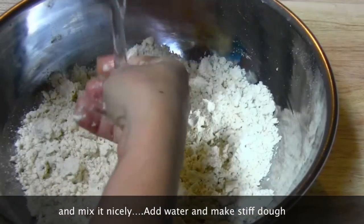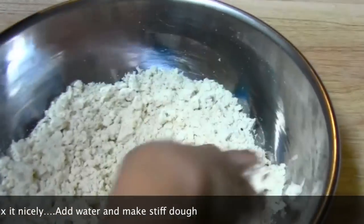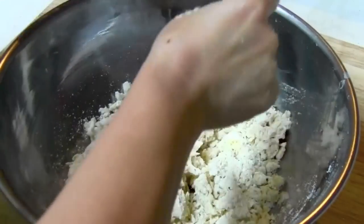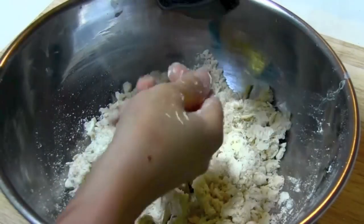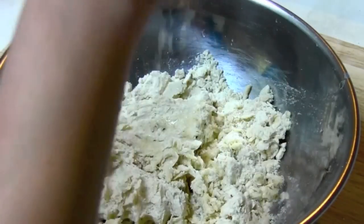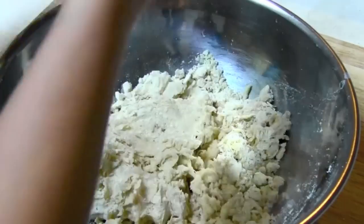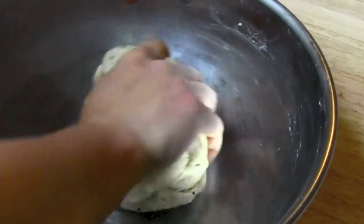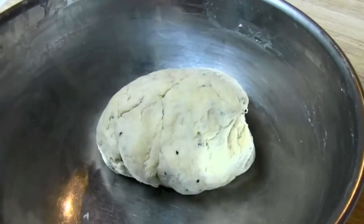It's time to add water and we are going to make a dough. The dough will be really hard — it's not going to be as soft as chapati dough; it will be harder. The dough is ready and it's going to sit for 10 minutes, or until we prepare the filling.